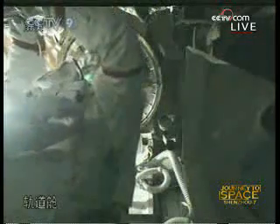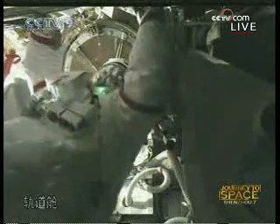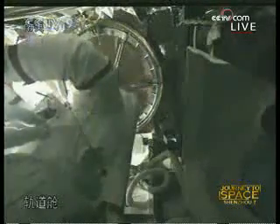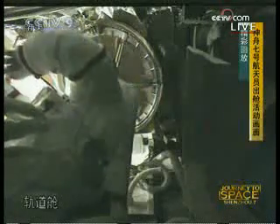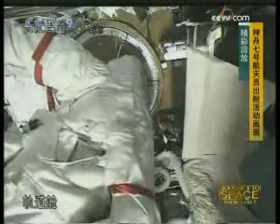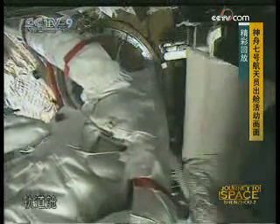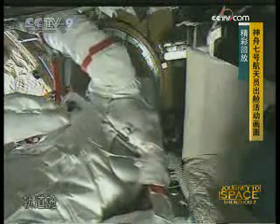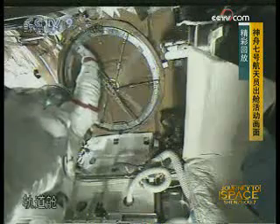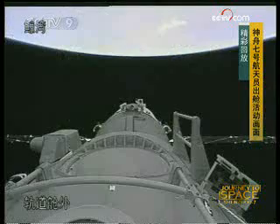This is the previous recording of Zhai Zhigang donning his EVA space suit. And this is the recording of Zhai Zhigang about to open the hatch into outer space. This is the recording from 14 o'clock when Zhai Zhigang was checking every part of his EVA space suit, and this is the moment he is about to open the hatch and turn the handle.